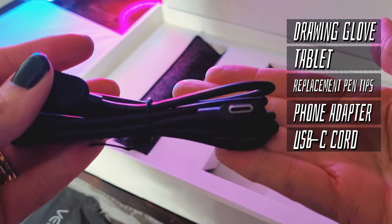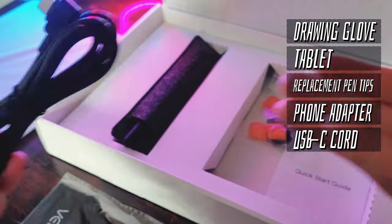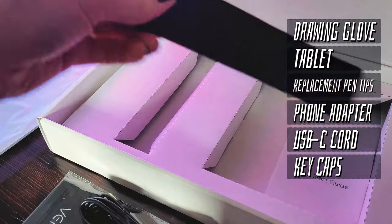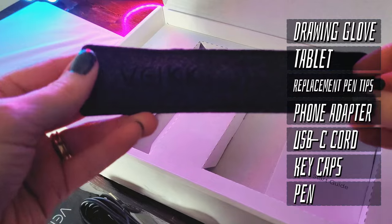Next is a standard USB-C cord for the tablet itself, since the tablet is not wireless. They have also included some replacement keycaps for customization. And of course, last included is the pen, which comes in this nice felt case.